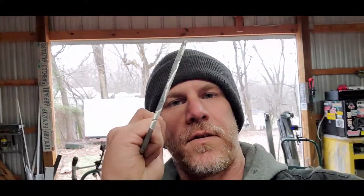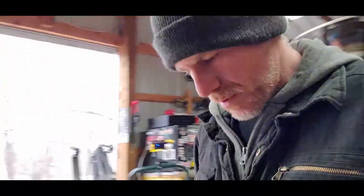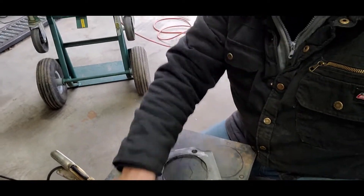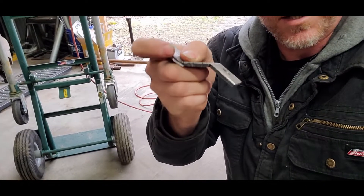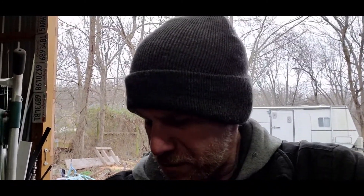Got the knuckle off, got it cut apart, got the pattern traced out on our quarter-inch plate. Got these guys cut off too. I need to take measurements, take the mounting tabs, that way I can get them mounted back up on the control arms. I'm going to go ahead and fire up the plasma cutter, get these things cut out, get them tacked into place, get them fit on the buggy, and hopefully be one step closer to getting this thing sitting down under its own weight.